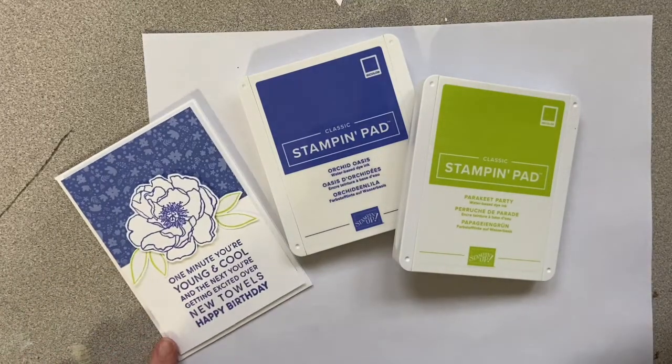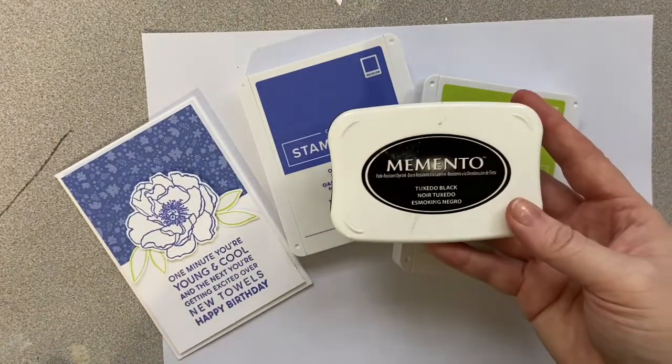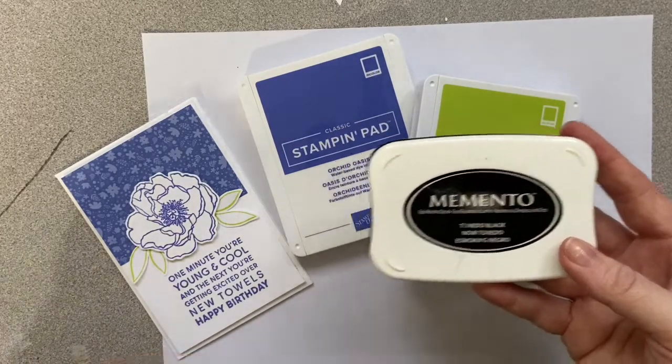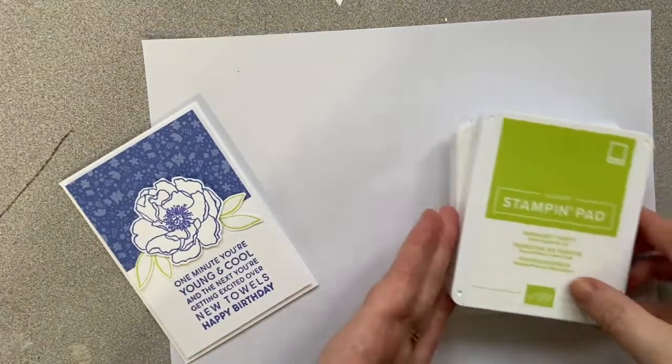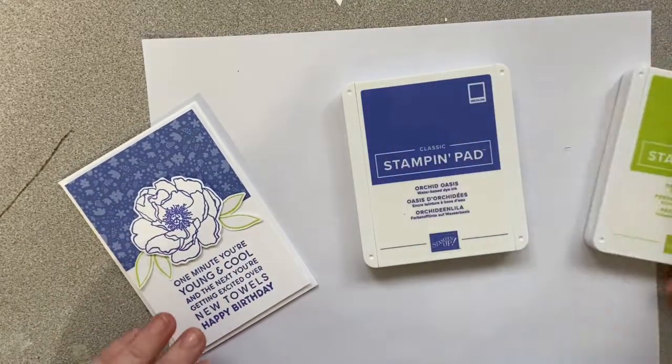Another thing I would recommend having on hand, though not needed for this card, is our Tuxedo Black Memento ink. This is another great one to have on hand. So let's get started with our inks.